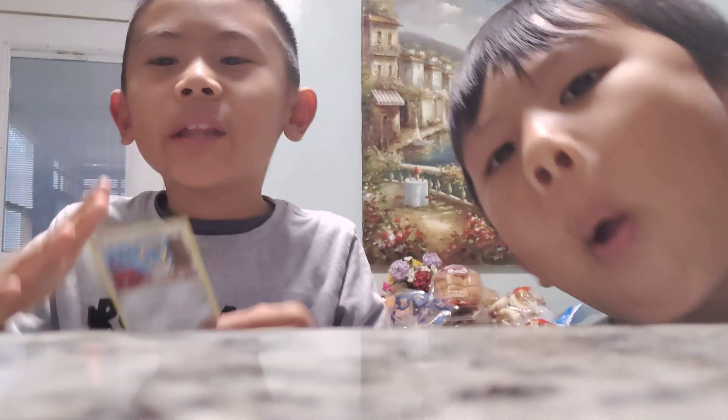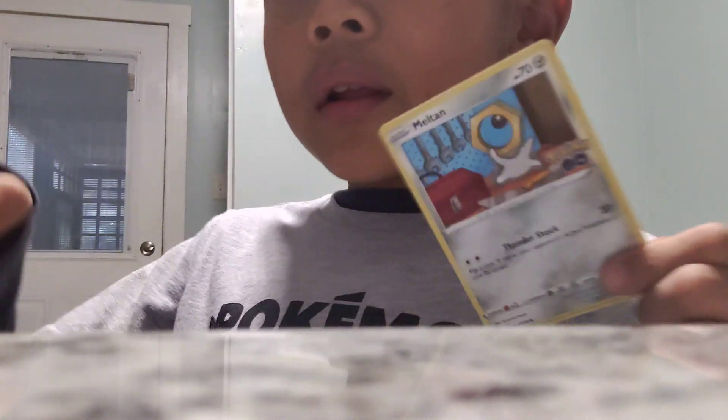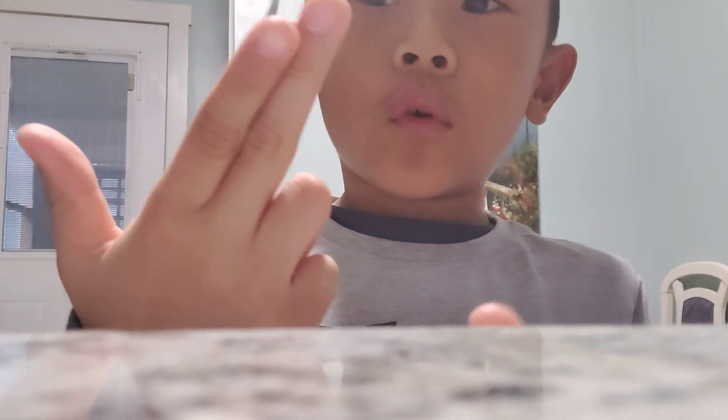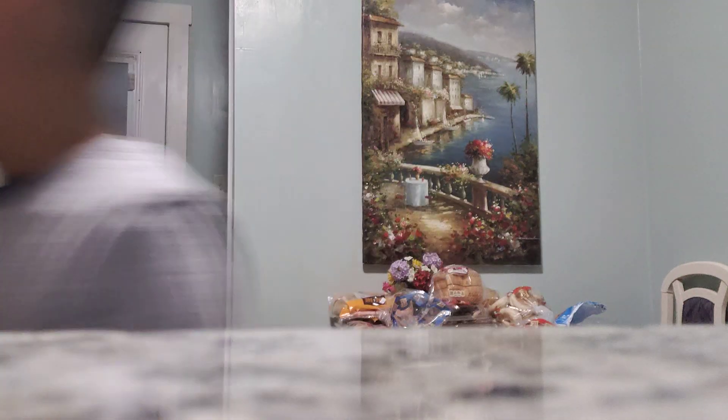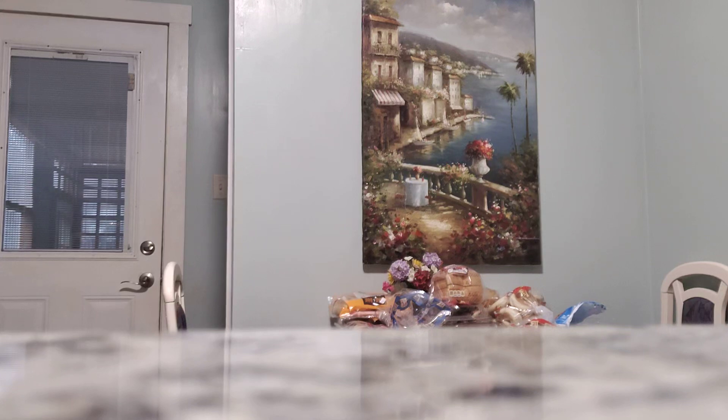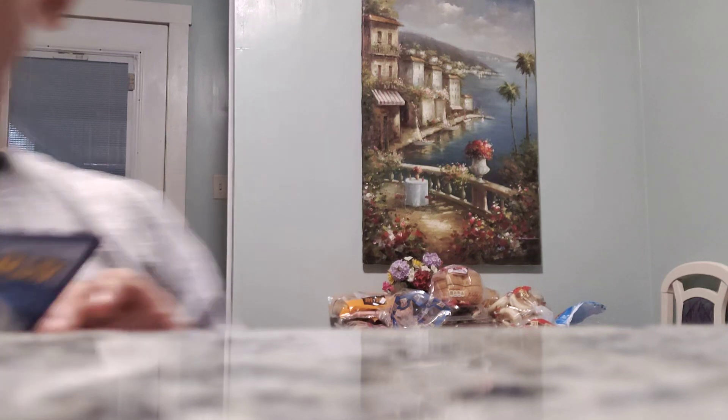Hi guys, today I'm going to show you how to throw a card. Hi, I'm Devin. Alright, so you need any card, then you take scissors, and then you do that. Next, you take these fingers right here, and then fold it, then you take your thumb, and then put it on your fingers, and then you do this. That's how you throw a card.